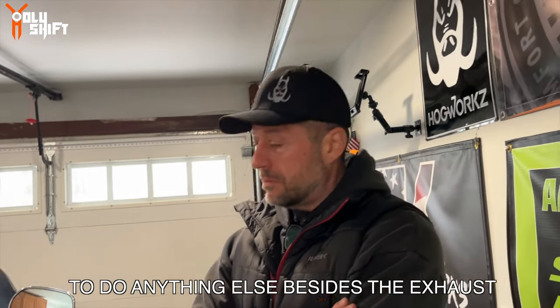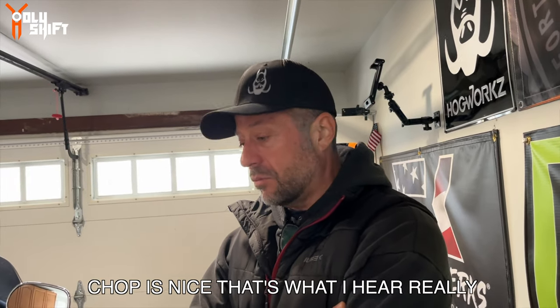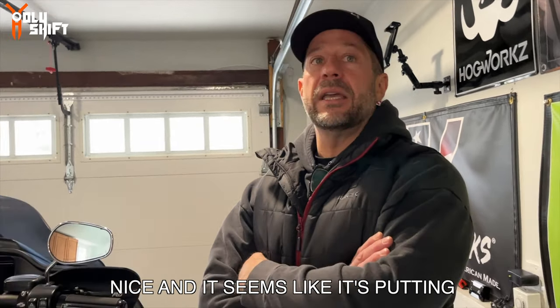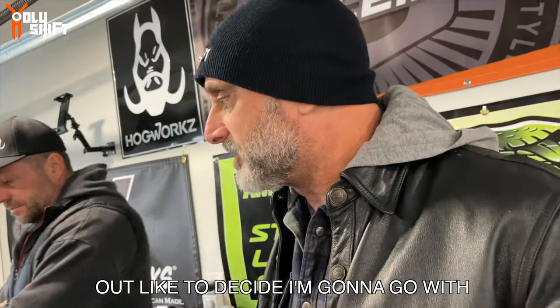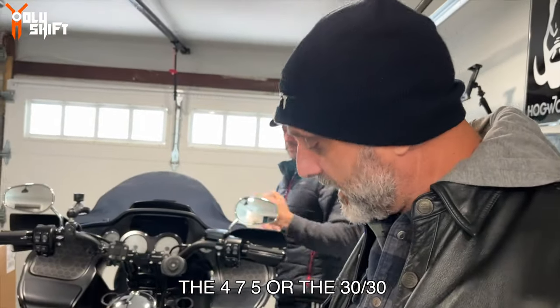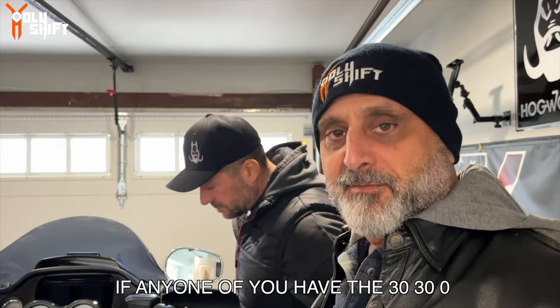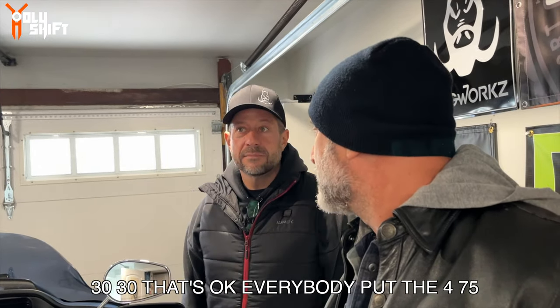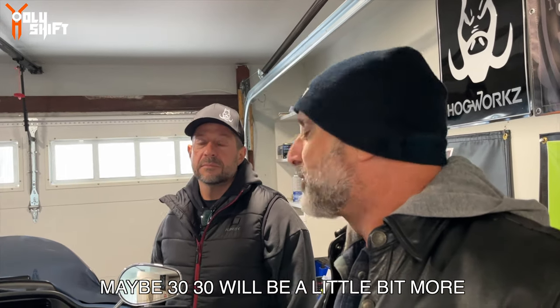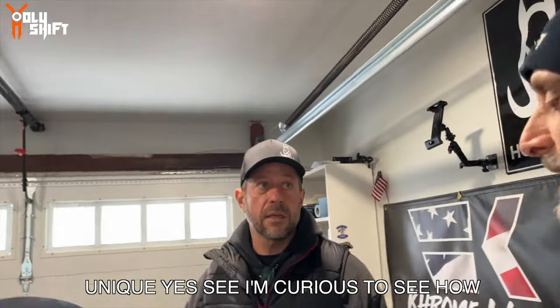So it's a bolt-on - I don't need to do anything else besides the exhaust tune, which you'll do. The chop is nice - that's what I hear - really nice. And it seems like it's putting out a little bit more power and torque. So that's what I pretty much think - your bike will be sick. That's what I need to figure out, whether to go with the 475 or the 30/30. If any one of you have the 30/30 or 475, let me know down in the comments what you guys think. Not a lot of people put the 30/30 - everybody puts a 475. Maybe the 30/30 will be a little bit more unique and suited to the bike.